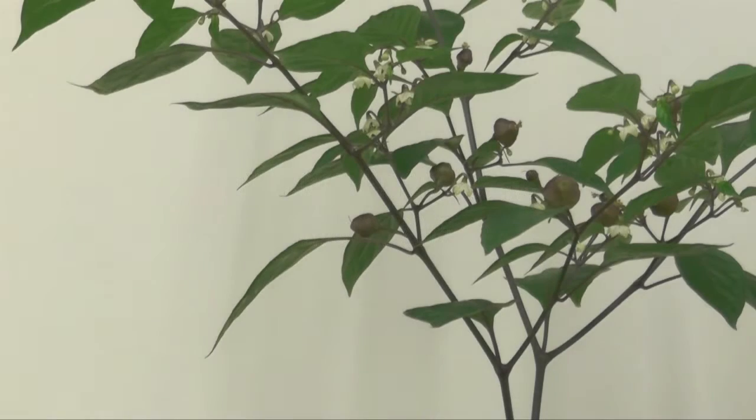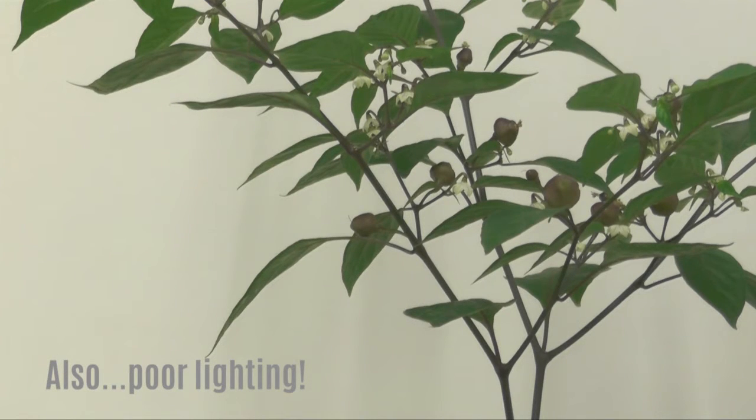Hey everyone, welcome back to the Second Chance Garden. Today is my hot pepper plants update for August 2015. First and foremost, I wanted to apologize for this echoey voice because I had to pick another location to shoot — my pepper plants have gotten so tall I couldn't find any other place.